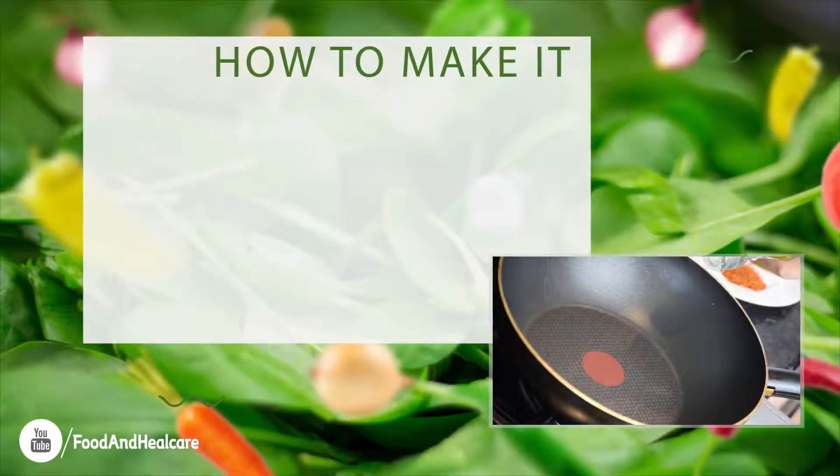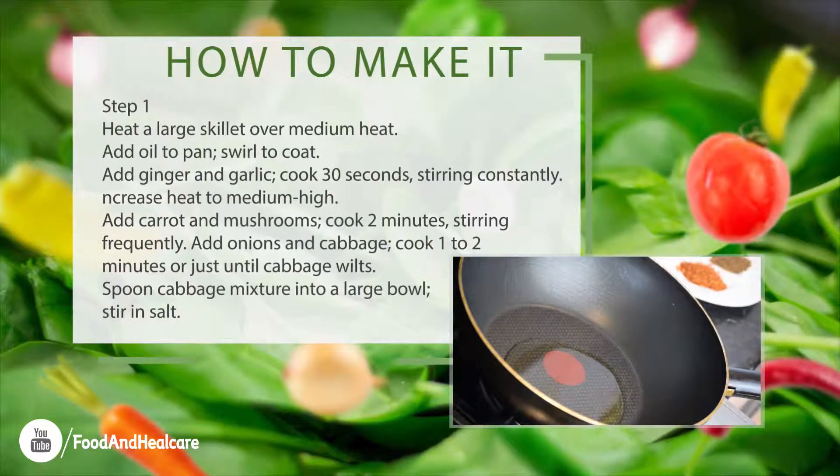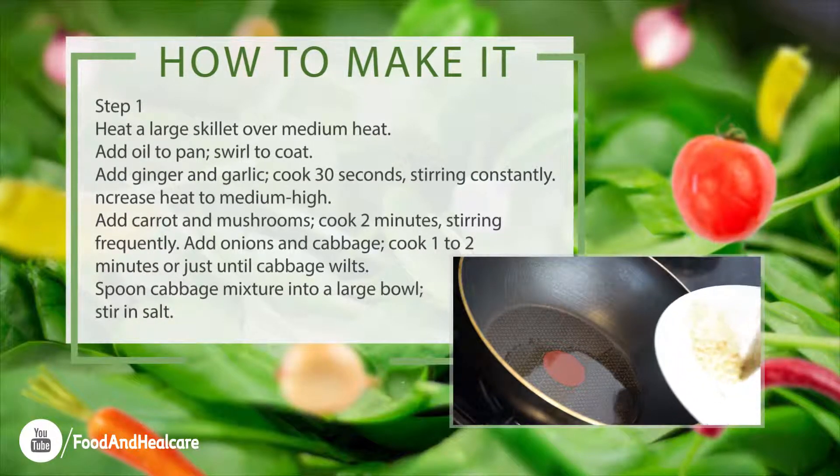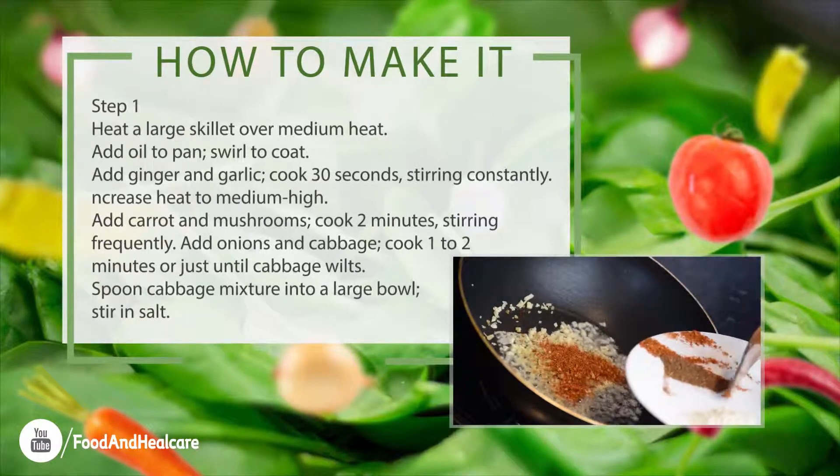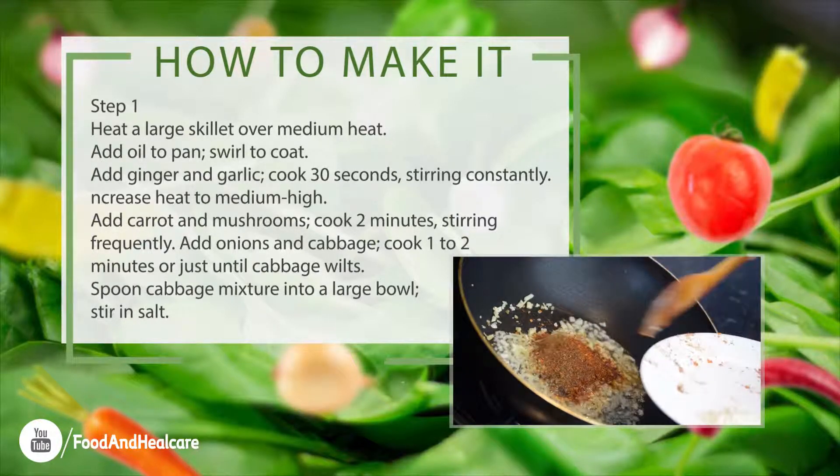How to make it? Step 1. Heat a large skillet over medium heat. Add oil to pan, swirl to coat. Add ginger and garlic, cook 30 seconds, stirring constantly.